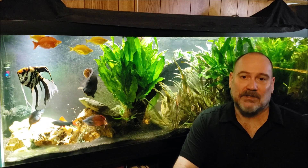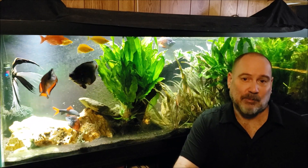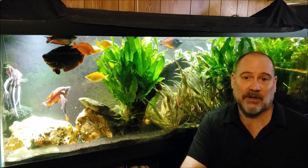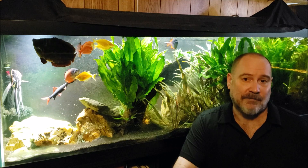Hey everybody. Today I want to talk about acclimating our fish when we bring them home from the fish store, or perhaps even when we transfer them between our own tanks here in our fish room.